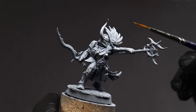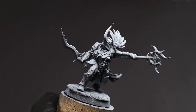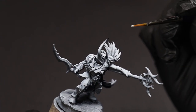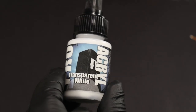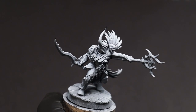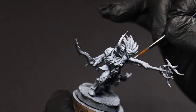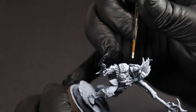Now beyond just a simple zenithal prime, an easy way to add this sort of interest and detail to your mini is to go over the top — particularly the upper arm here, the tops of the heads and the shoulders — with something like a transparent white. In addition to the zenithal, this is going to help those areas pop just that little bit more, especially as we start to apply layers of transparent color over them.